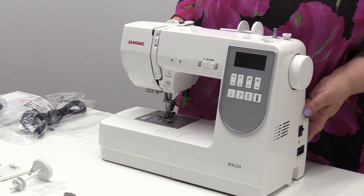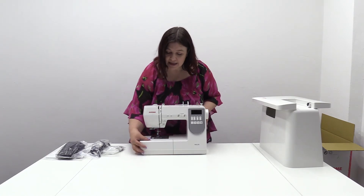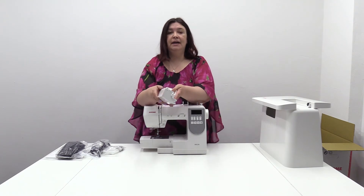With the MXL50, it's got 50 stitches — it's a computerized machine, nice and easy to use. Now in here you've got the accessory box.